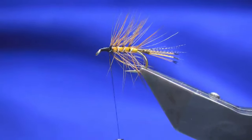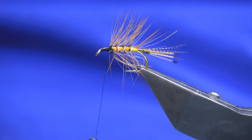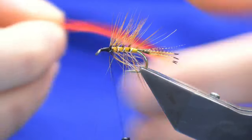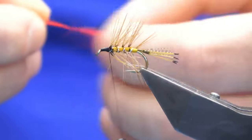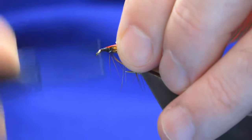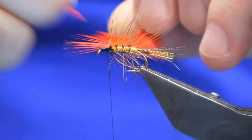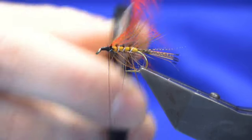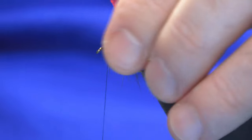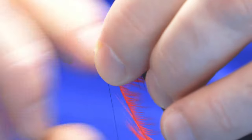Next, you're going to get a nice bright red cock hackle - this is just from a Chinese cock cape. Stroke back the fibers to reveal the tip, tie this up to the hook, come in with two turns, then fold your tip back - it just locks everything in. Stroke the fibers back with scissors, and I'm looking at roughly two to three turns of this because the red really shows up against the rusty orange.